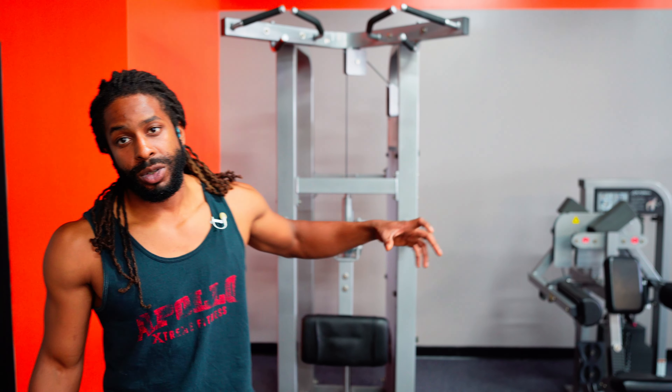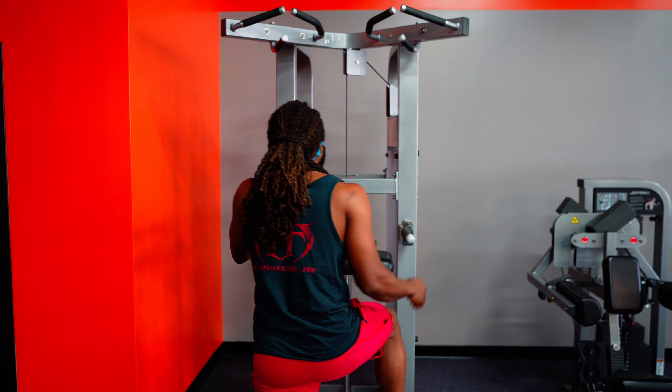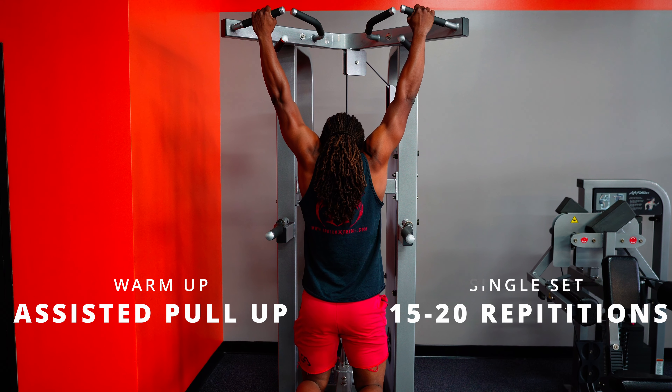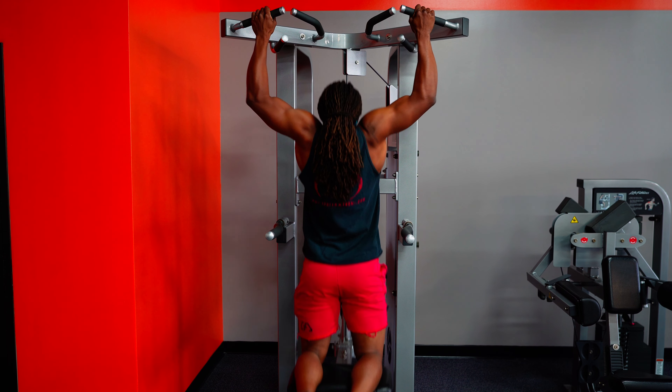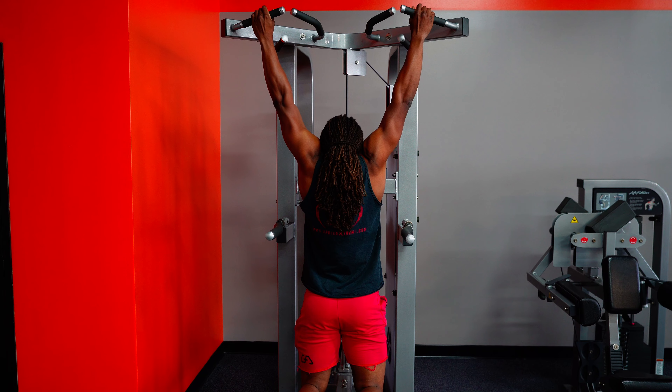To kick off this back workout, I like to start with a warmup on the assisted pull-up machine. This lets me regulate the weight going in, and I don't have to use my whole body weight because the next set will be actual pull-ups. I'm about 175-180 pounds, and I've got the machine set to 100, so it's taking away 100 pounds. We're going to do about 20 reps — just getting a nice stretch and coming up to the top, really getting the most out of this movement. No eccentrics right now, just getting that muscle full of blood and activated.